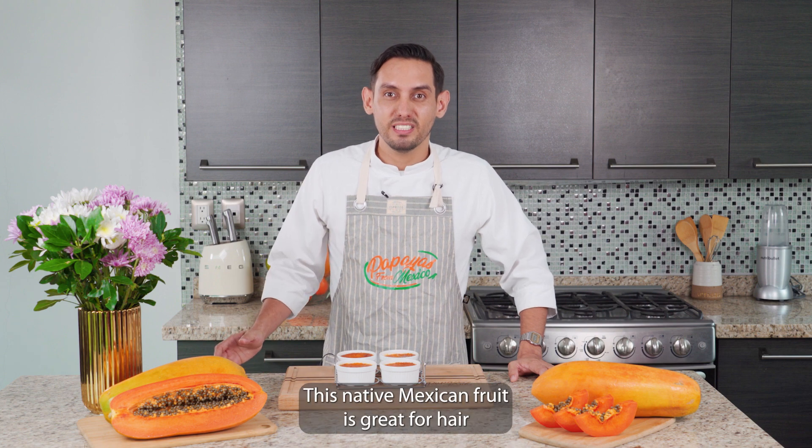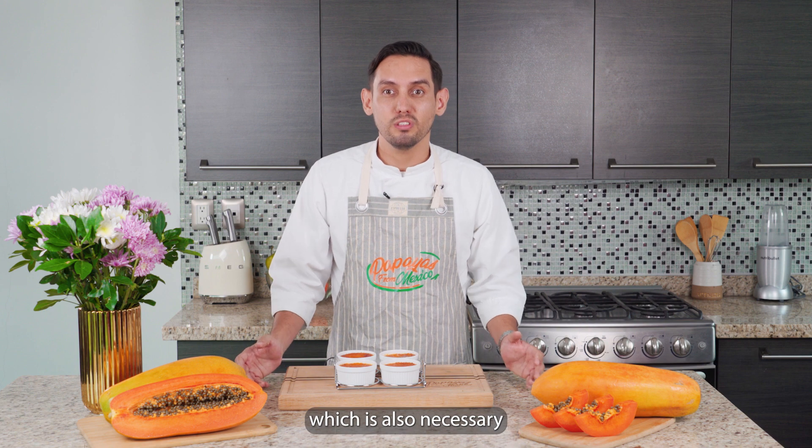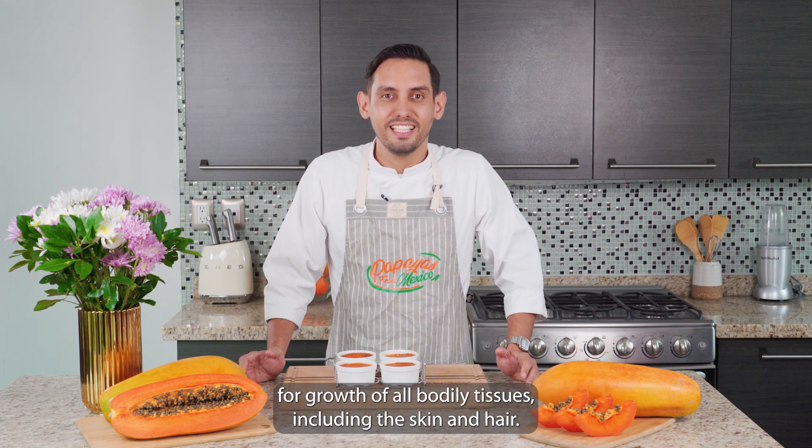This native Mexican fruit is great for hair because it contains vitamin A, which is also necessary for the growth of all bodily tissues, including skin and hair.